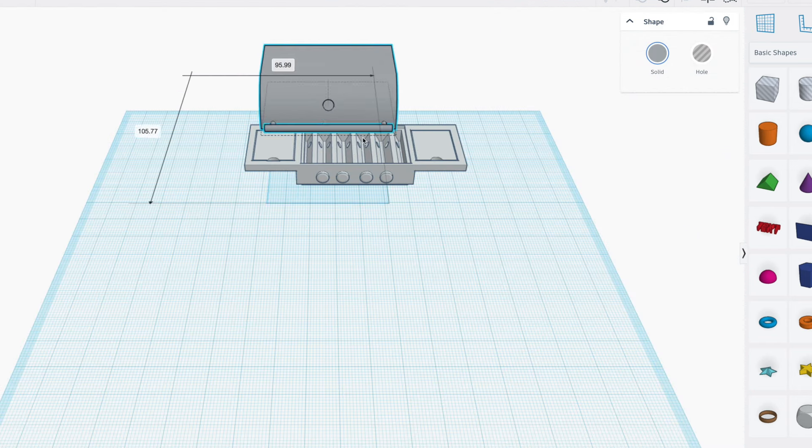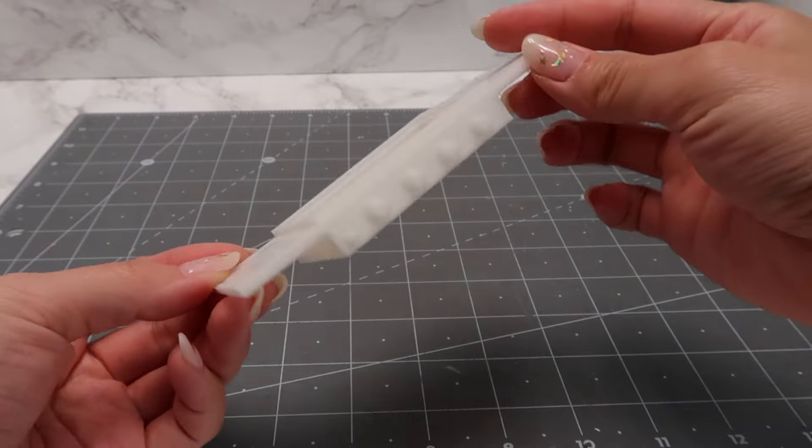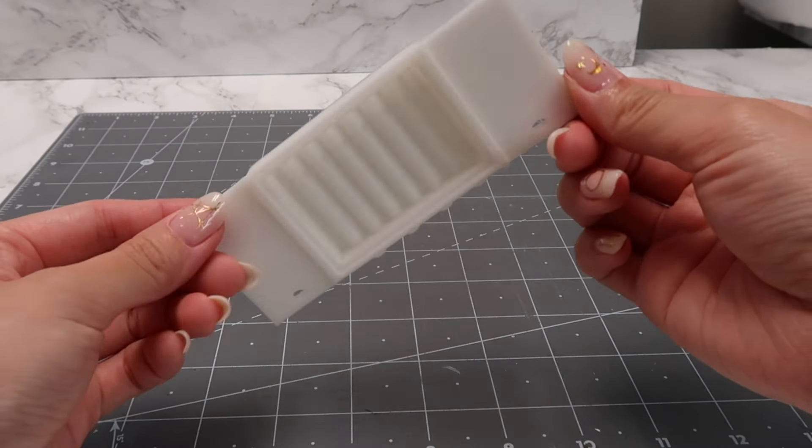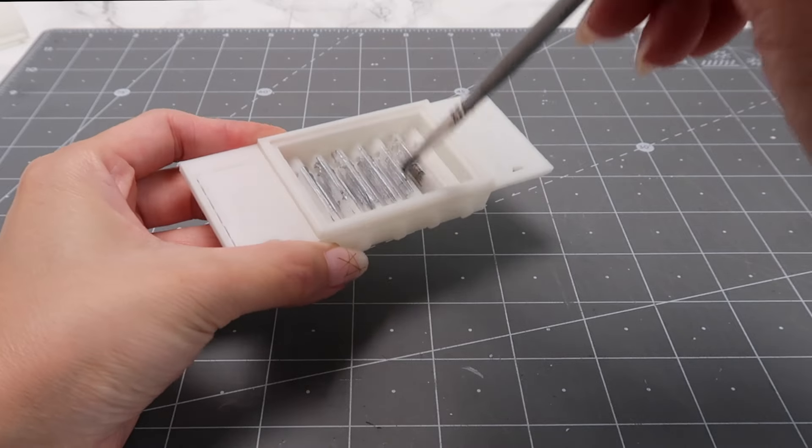The grill lid and grates will be sitting on the top center of this cooktop base. This is the cooktop base all printed out. Again, if you printed this in silver filament, you can skip this painting step.